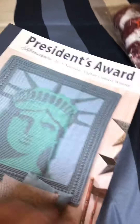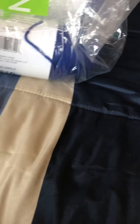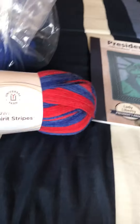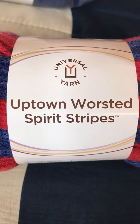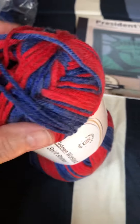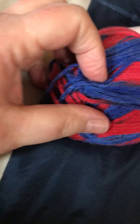That booklet will be part of the giveaway. The next part is some yarn — I got this from Premier and it's called Universal Yarn Uptown Worsted Spirit Stripes. Look how beautiful it is — it's got red and blue, and different shades of blue, some light and some dark. This yarn feels so nice.